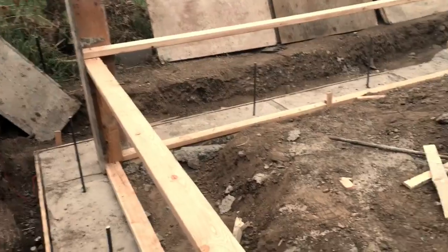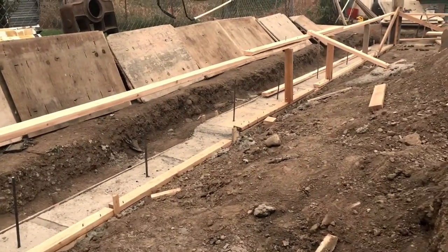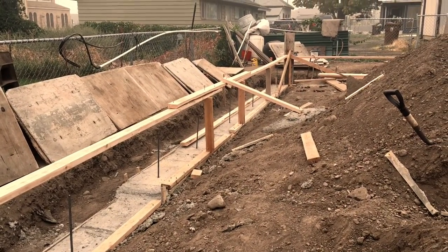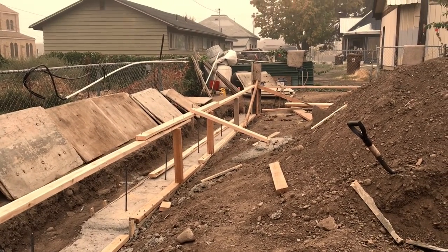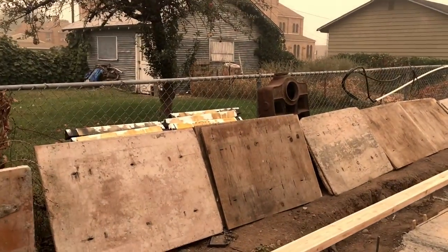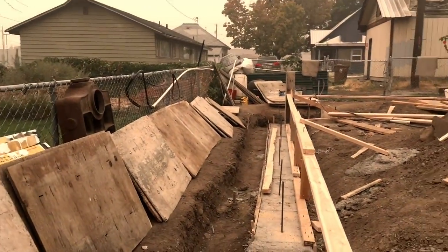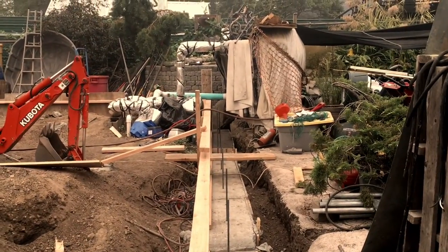I got all my footings down — they ended up being 16 inches wide, 8 inches deep, with three rebars in them for a two-story build. Should get my wall panels up in the next day or so. Didn't get them poured this week, so I can start on all the groundwork and try to get this done before wintertime.